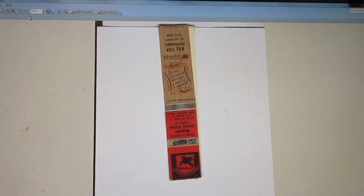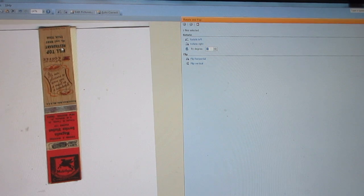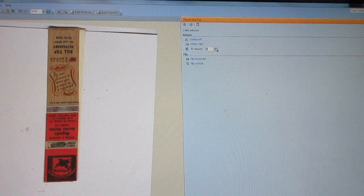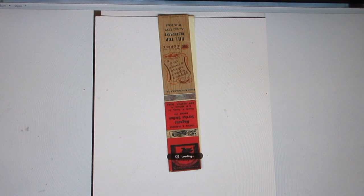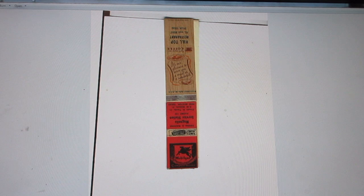There's a little problem with the original scan — it's crooked. I can see the folder edge is sticking out but the image is tilted. I can fix that digitally without re-scanning: I open it in Microsoft Office, go to Picture, then Rotate and Flip, and rotate it by degree rather than in 45-degree increments. I click until it's nice and straight, then save it.